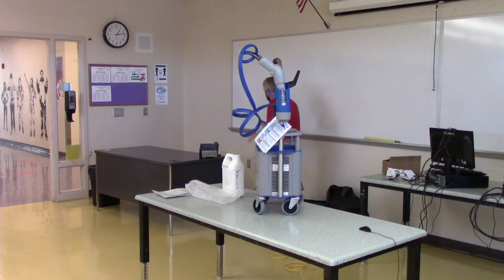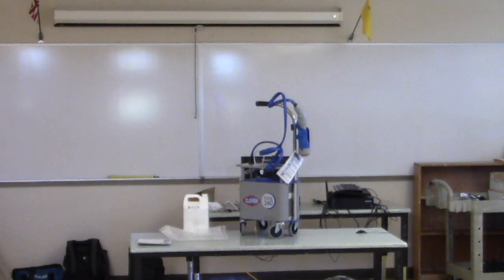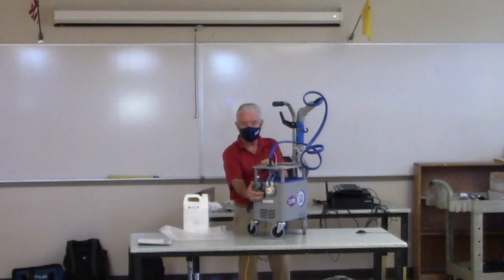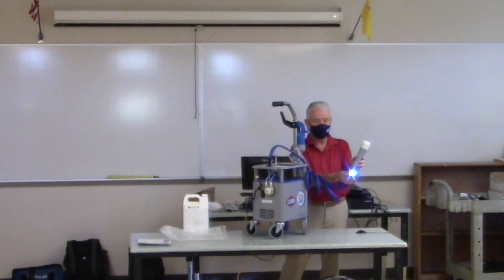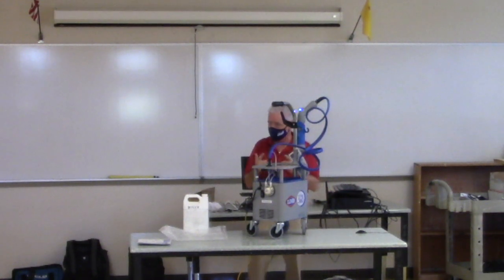The toggle switch to turn it on is right here. When you turn it on you'll see one blue light come on, and then the second blue light. Two blue lights means we're good to go. If you turn it on and only have one blue light, there's a malfunction somewhere.